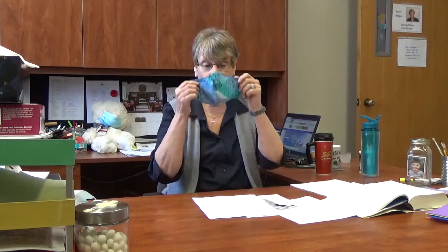Don't forget — got to get the right side up. Mask, wash your hands, and have a great day.